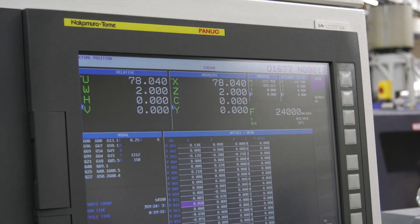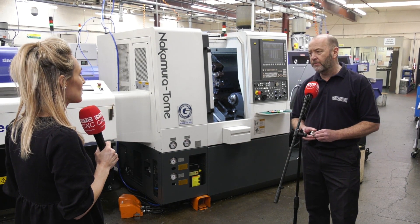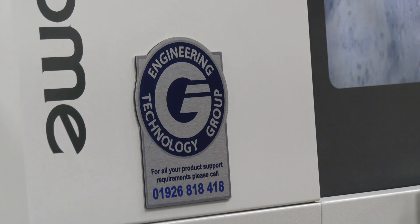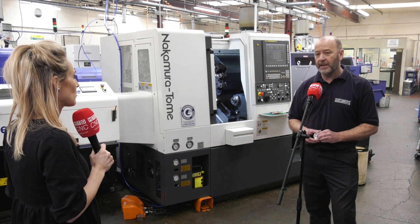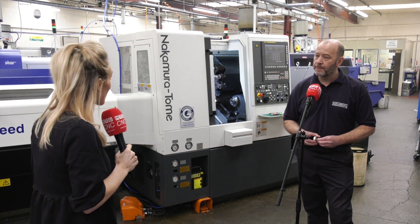Regarding reliability, it's been very good. There have been the odd problems that all machine tools have, but ETG have been very good at getting back to them and getting the machines up and running again.